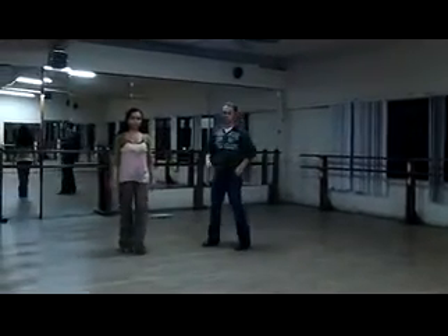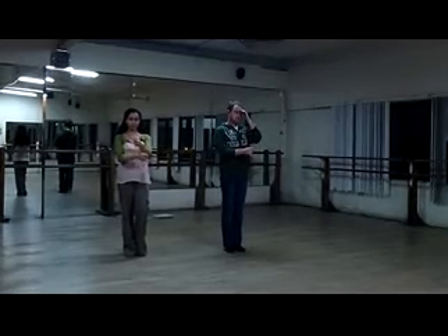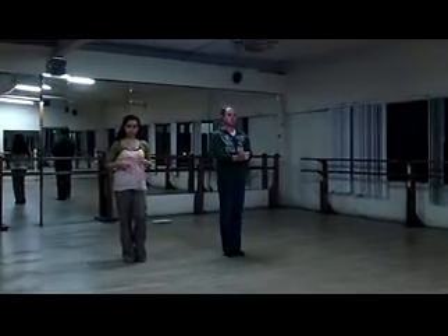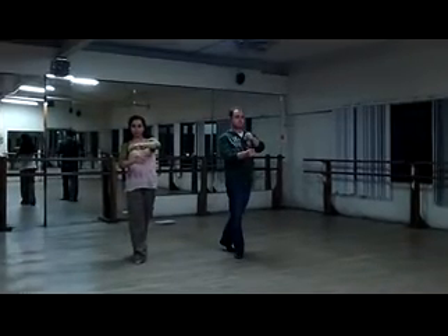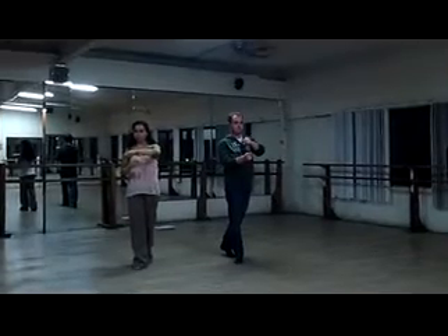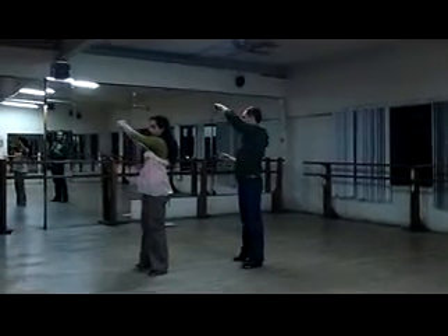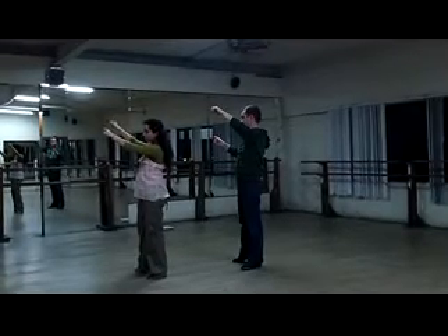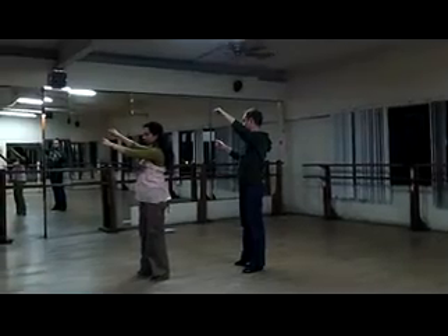Lead. One and two: using compression and leverage, slightly extend, then contract arms to lead follower to open break. And one, two, three. Three: raise both arms slightly rightwards and circle left arm counterclockwise to commence follower's underarm turn left. Three. Four.